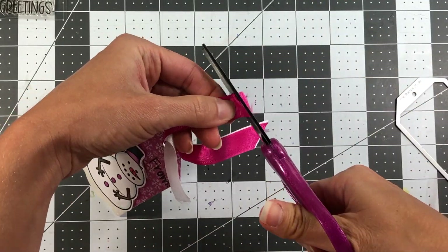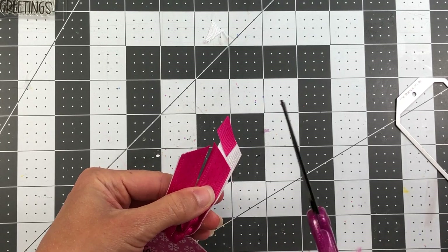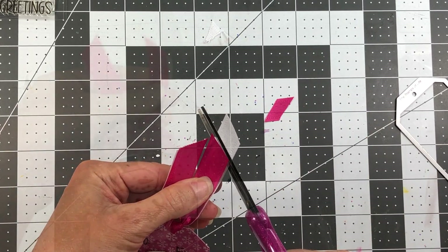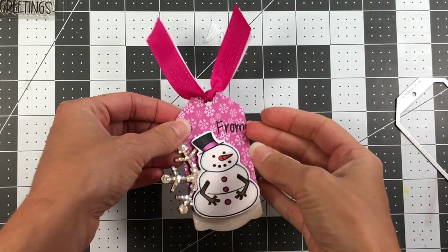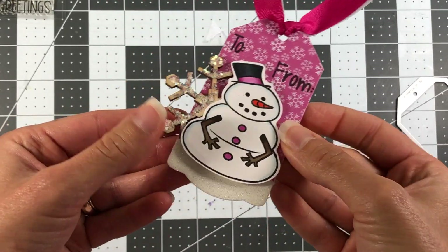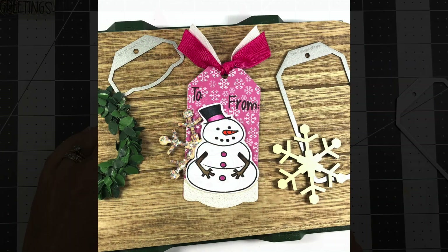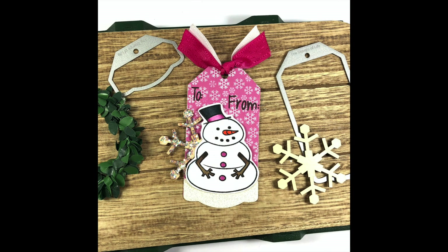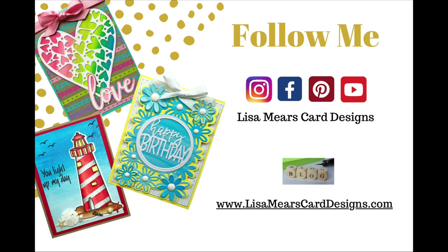I'm just cleaning this up a bit and making sure the ribbon ends are even, so I'll snip off a little bit on the right. There is my tag — I just think that turned out super cute. You can see the dimension on it. Here's a look at both tags I created with the Create-a-Tag dies from Stamps of Life. If you're interested in these products, head over to HSN.com, do a search for Stamps of Life and you'll find them there. Have a great day everyone, bye!